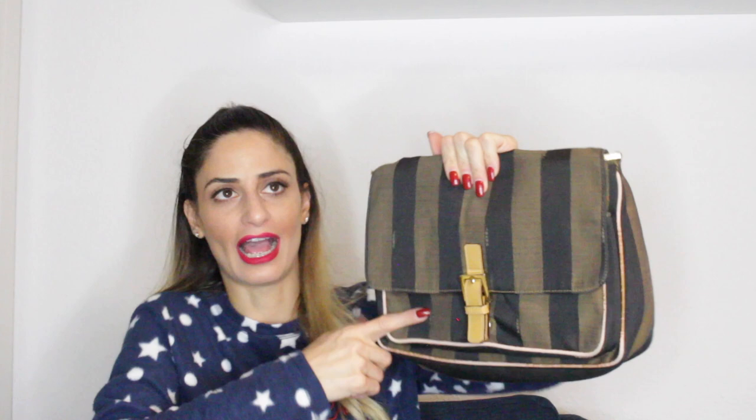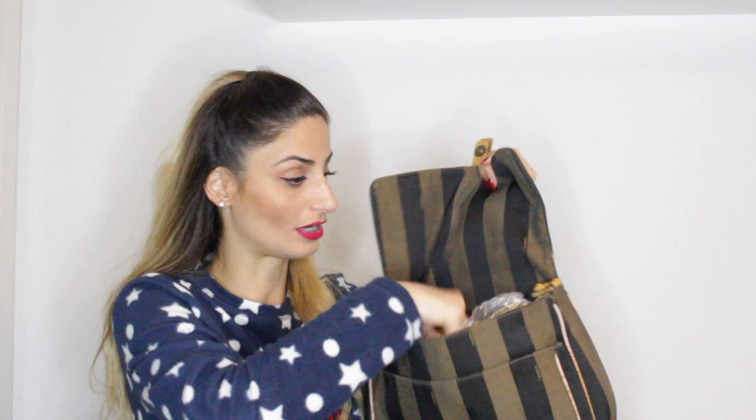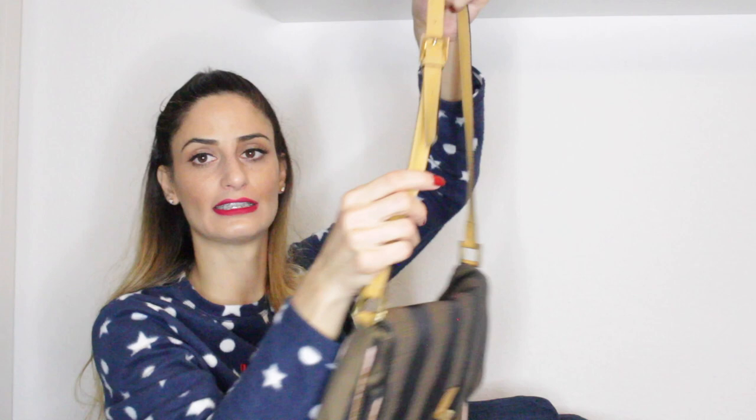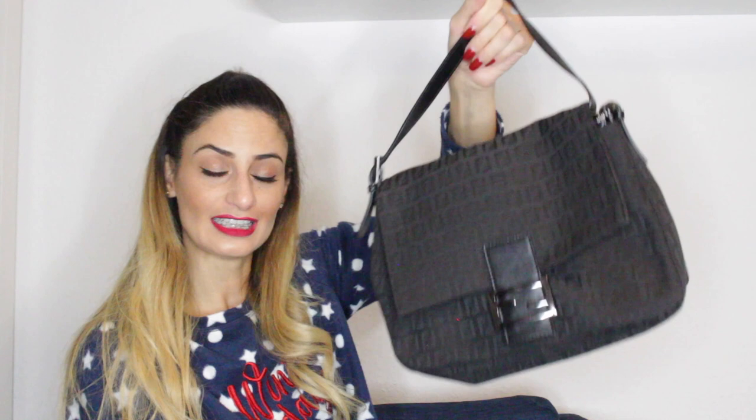My next handbag is this vintage Fendi bag. I've had it for about 20 years now — my mom had it a few years before I got it, and I've had it almost 10 years in my collection. It's truly vintage and you can tell because the leather is very worn — the strap is super worn out and the leather trim on the corners too. But I still love it and I'm still using it; it's super practical.